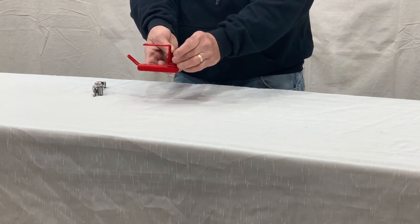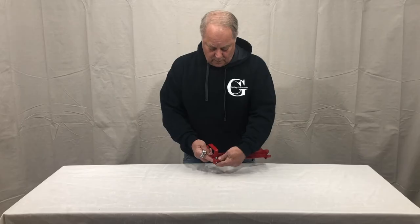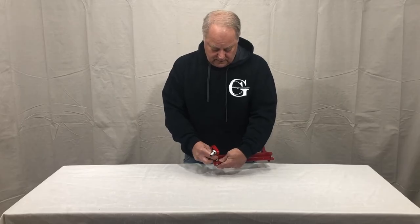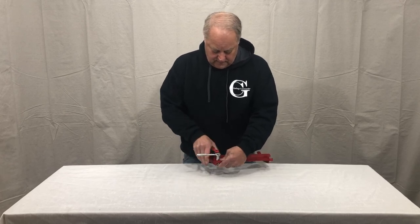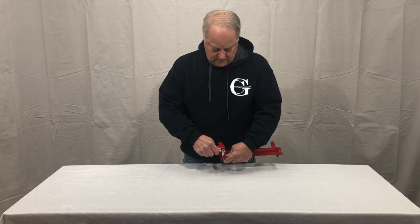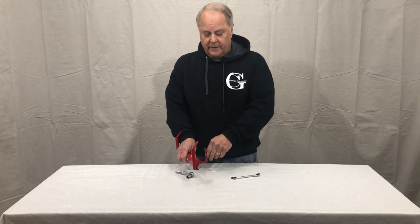Get it snug, push it up underneath the arm, hold them in place, snug it up underneath, then nicely snug, adjust, and tighten. And that's all there is to hooking on the hooks with the rear retainer bracket.